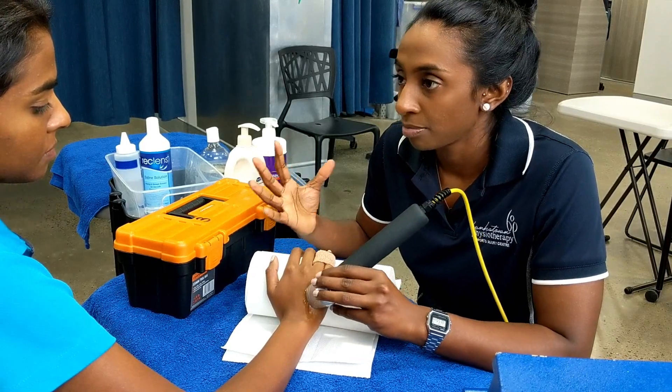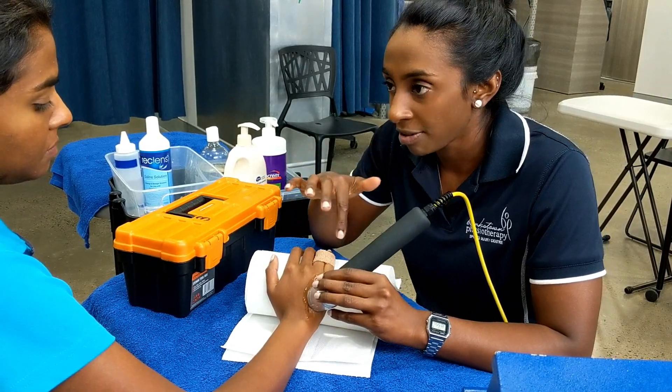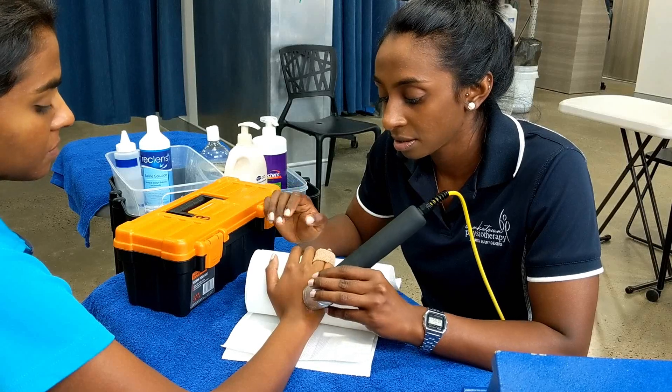Other ways we can do this is through massage or exercise, but because of the fracture we can't do any of them just yet, so in the meantime we use this.